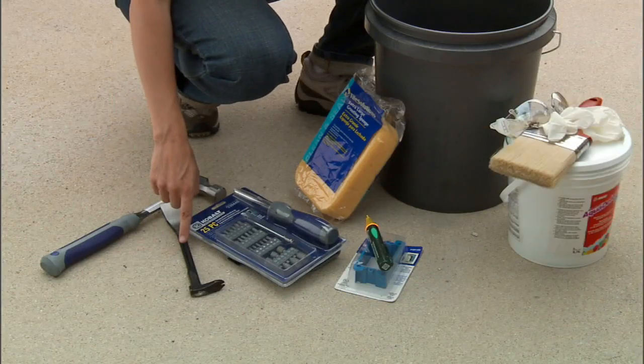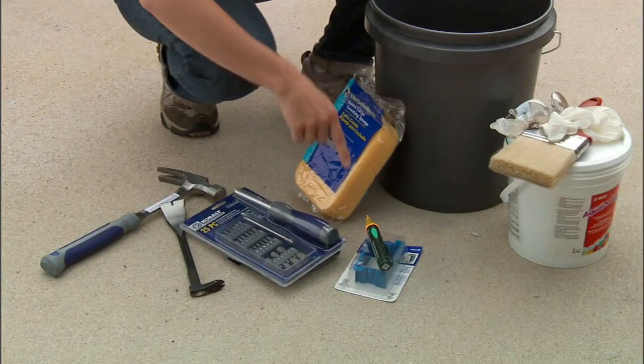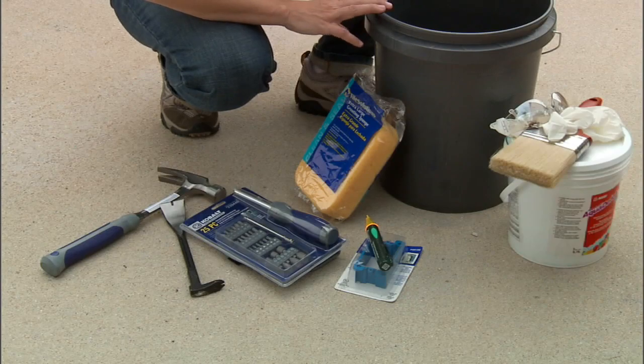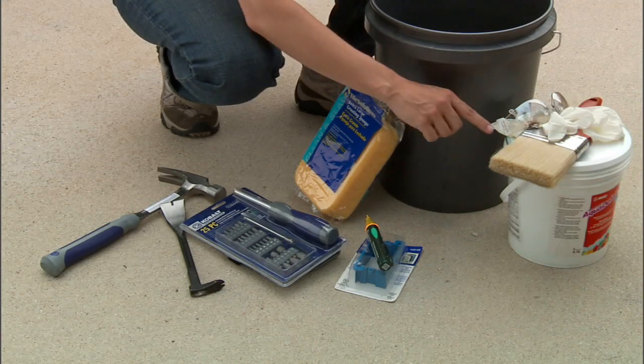Let's take a look at the tools and materials we'll need today. To remove our trim we have a hammer and a small pry bar. To deal with our outlets we have a circuit tester, a screwdriver, and a box extender. To clean our walls we have a sponge and a bucket of water, and to seal our walls we have waterproof sealant, a brush, gloves, and safety glasses.